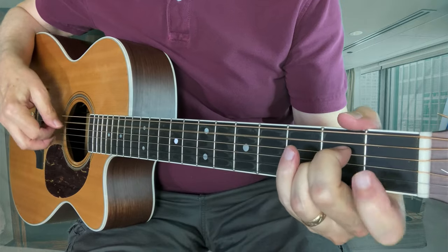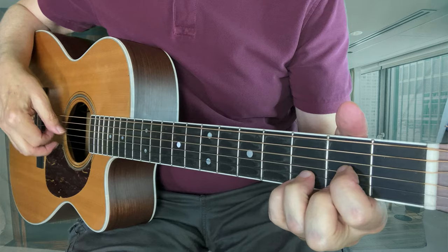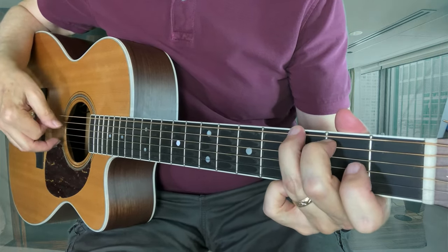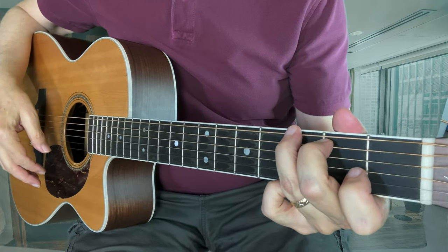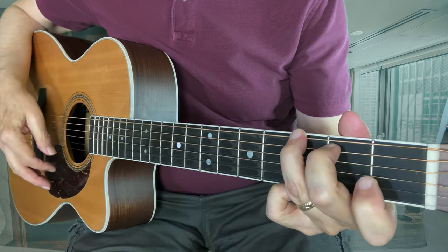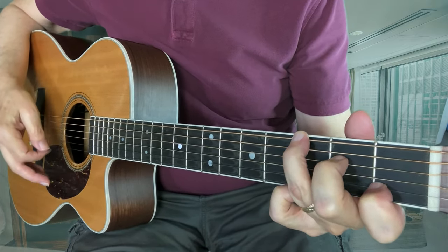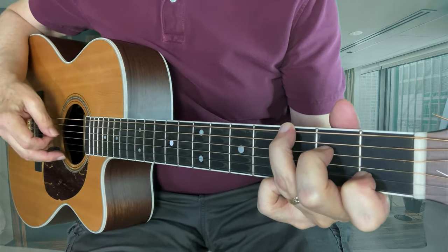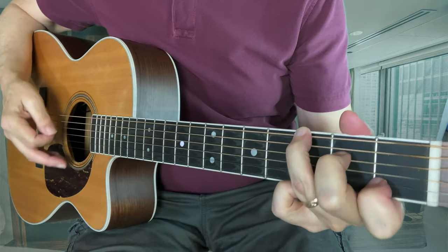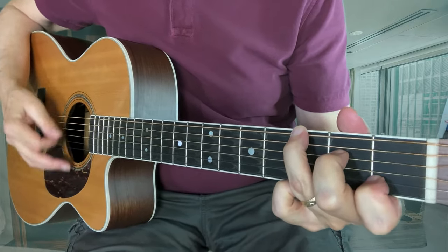G. Something that's nice about G — I play it this way so I can keep these two fingers ready to play the IV chord, the C. It's not a full C, but it's enough of a C to suggest the C chord, and it gives me great ease to do that C as a hammer-on.